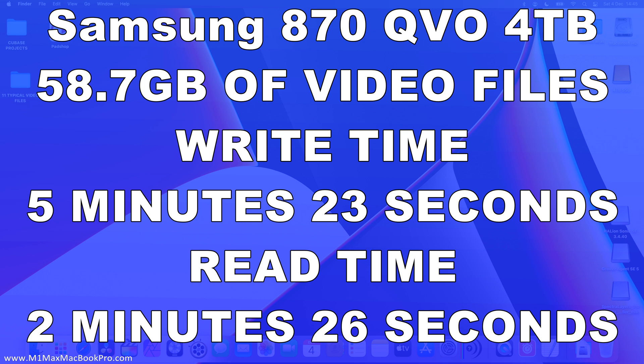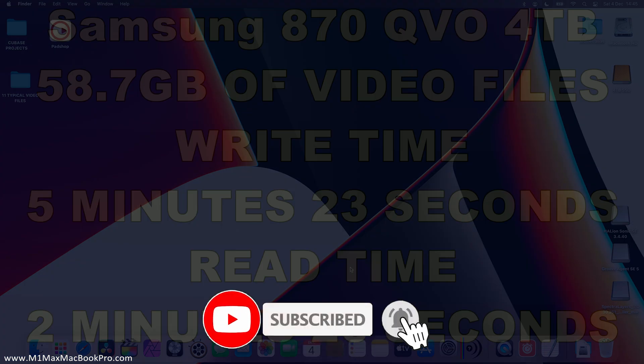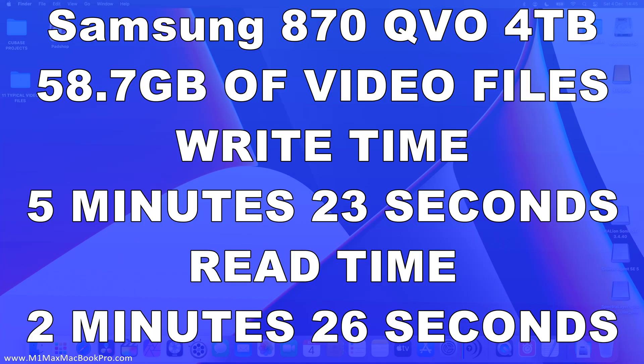I think this video has run its course — it has been quite a long one, but hopefully the information has been good enough for people to work out whether a four terabyte SSD external solution on USB-C is going to be good enough for them. If you're into this type of stuff and MacBooks and iPads, keep an eye on the channel because I'll be doing a whole bunch of videos on that this next month. If you've liked the video please give it a thumbs up, consider subscribing, and click the bell notification icon. I'm David Harry — thank you very much for watching, take care and goodbye.